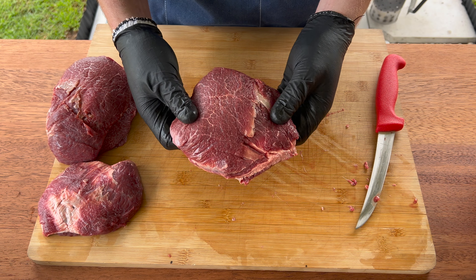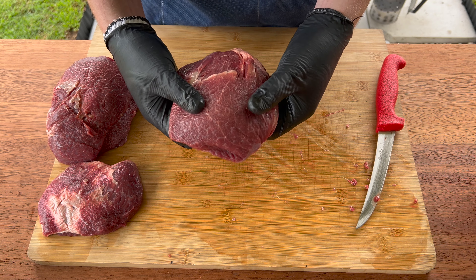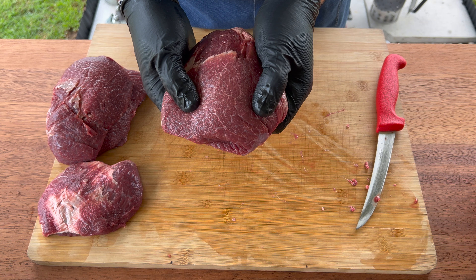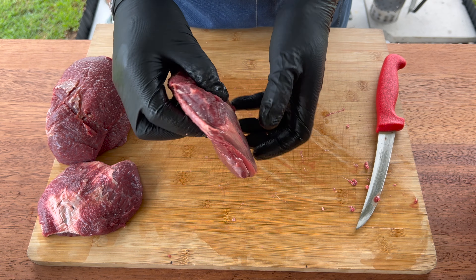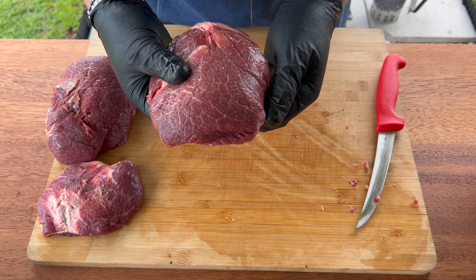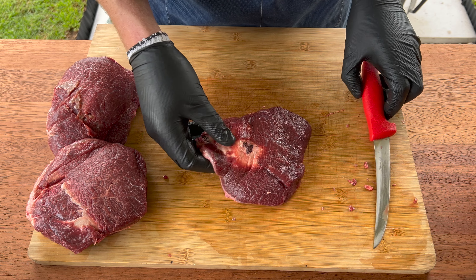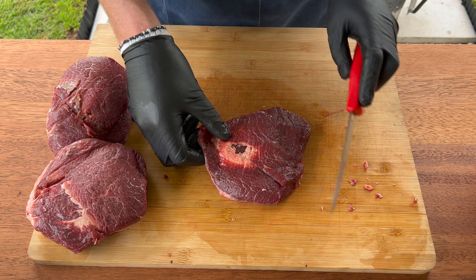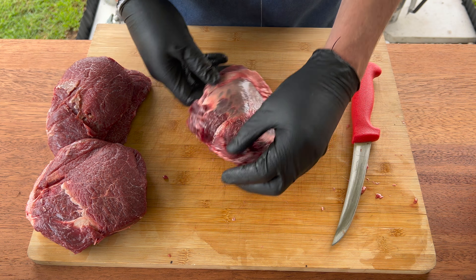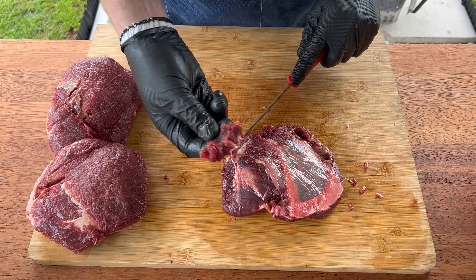Here we have the beef cheeks. As the name suggests, they come from the cheek of the cow — an incredibly hard-working muscle with the cow chewing grass and grain all day long. You can see there's a lot of intermuscular fibers and fat, but with time it renders down, all the collagen turns into gelatin, and it becomes a really juicy and tender bite of barbecue. We're going to go around the beef cheek and take off all the thin corner bits, because these are just going to burn up on the smoker.